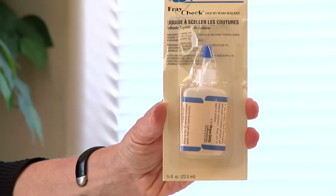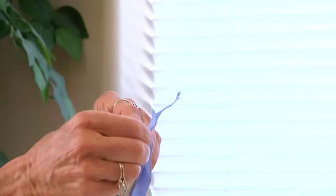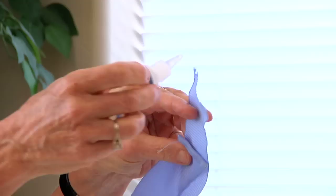Or your other option is there's a product called fray check that, if you put it on the edge — your finished edge — it will prevent the grosgrain ribbon from fraying.